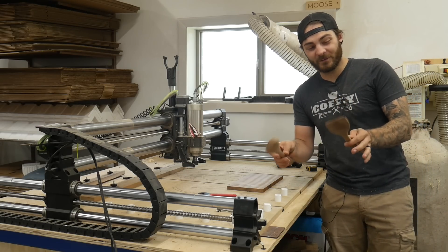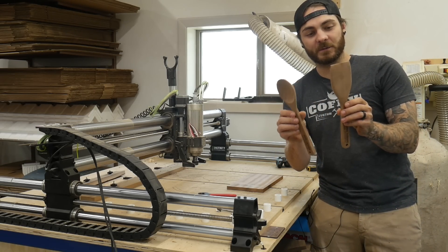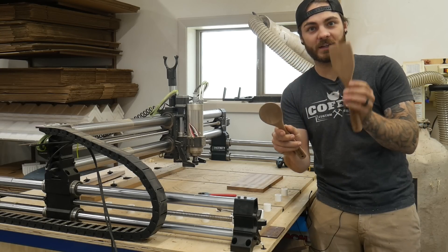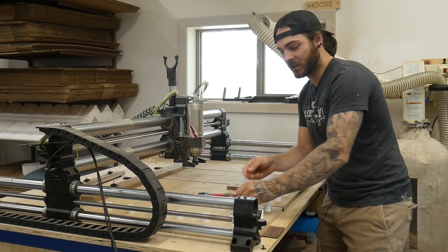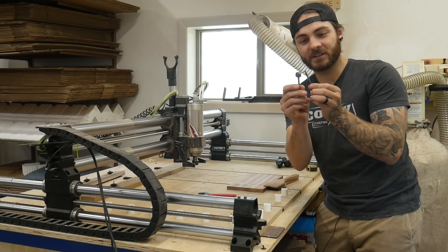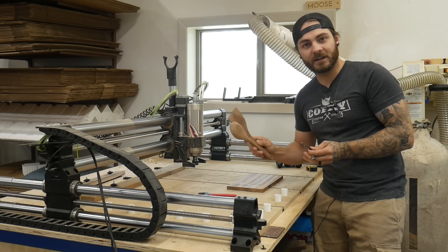For the next item we have kitchen utensils. If you buy the files on our website you'll have multiple other shapes, but for the demonstration we're just going to make the spoon and the spatula. These are made out of sepile. For bits we're going to use a bowl bit and a down cut bit. We'll have links to all the bits in the description — these take about nine minutes to make.